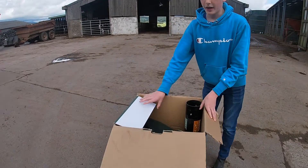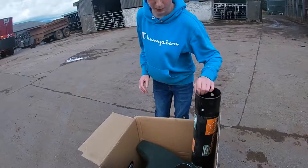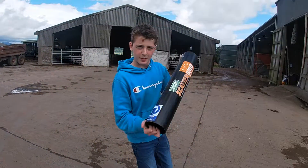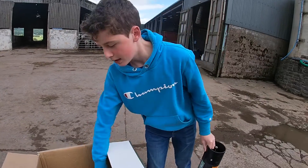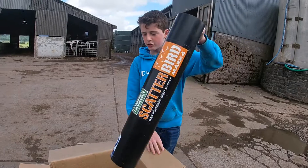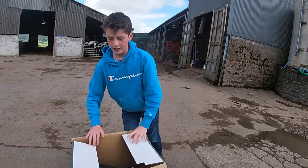So here we have it. This is not sponsored by the way - I don't know why it would be, but still. This is the part that you screw on to the end, and then you get the main part. But now that I think of it we should actually take it down to where we're going to set it up, so let's go there now.